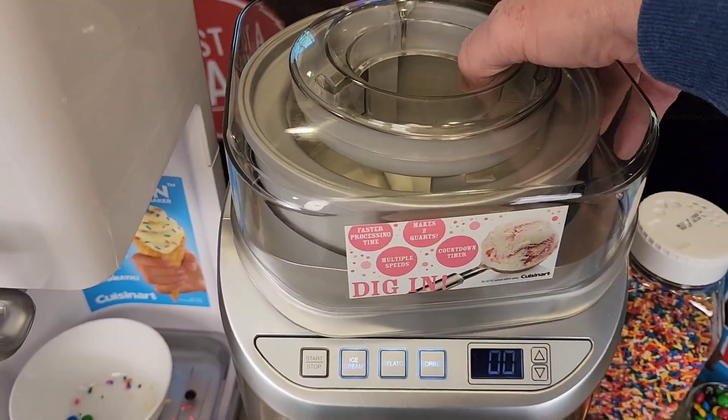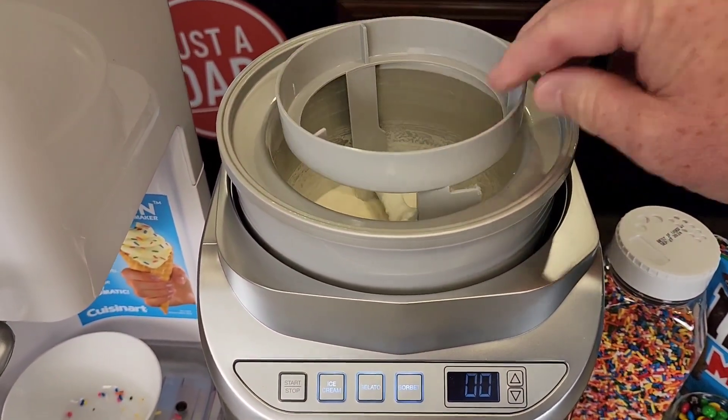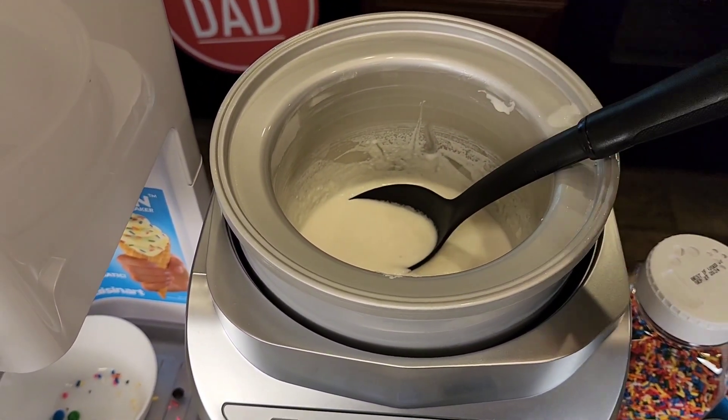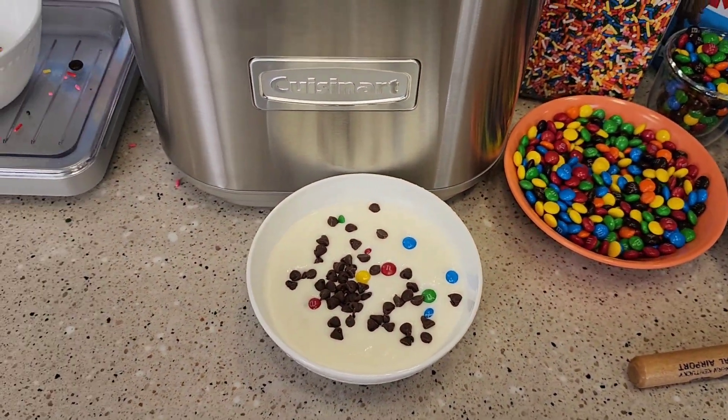With the silver one, you're going to hit stop, take off the lid, find a place for the paddle, and then just scoop the ice cream out. If you let it sit in there too long, it will start to freeze to it. With this one, I just got to add my mix-ins to it like that.